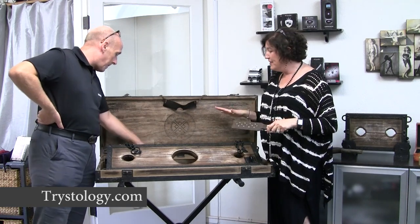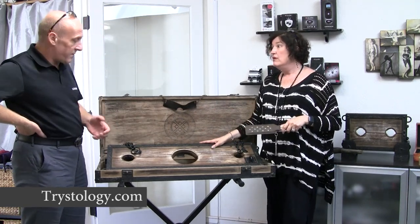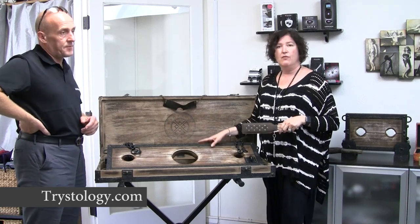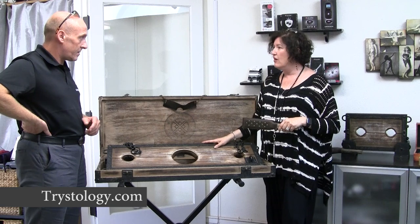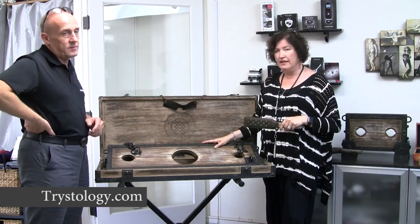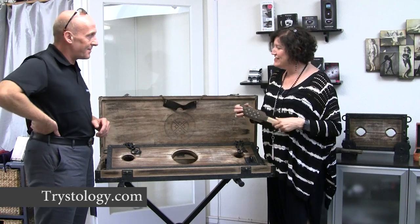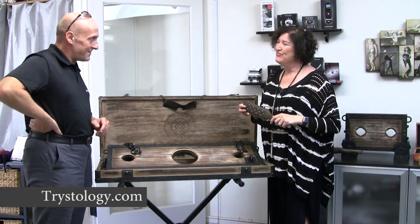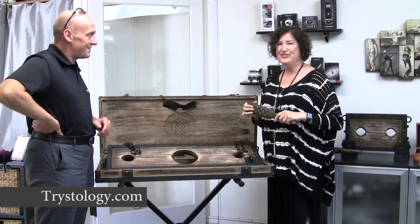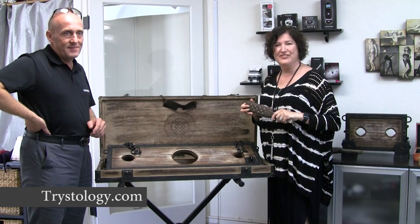These are all fascinating pieces and they are already available in the US now. With Tristology, we'll have samples in the store and on the website. It's very exciting to have Paul visit us and show us this incredible collection. I'm Roy Lynn with Tristology — for passionate well-being. It's okay to look!